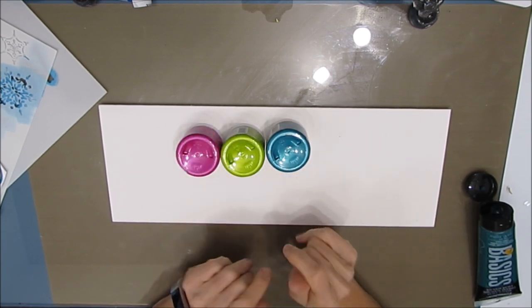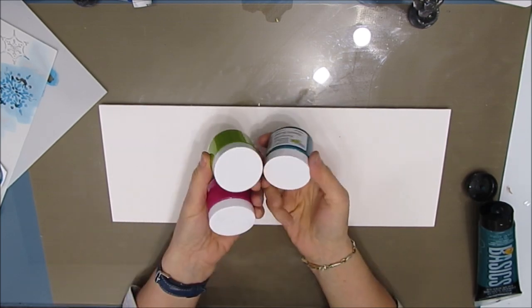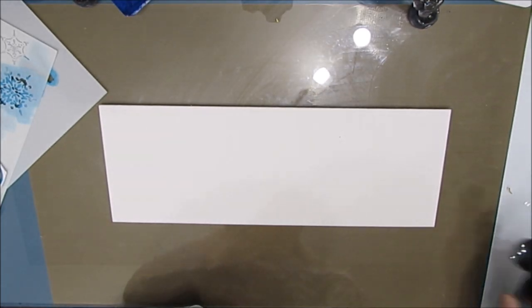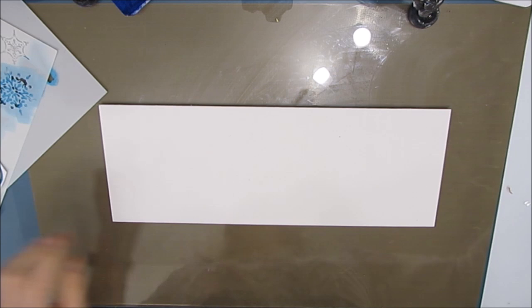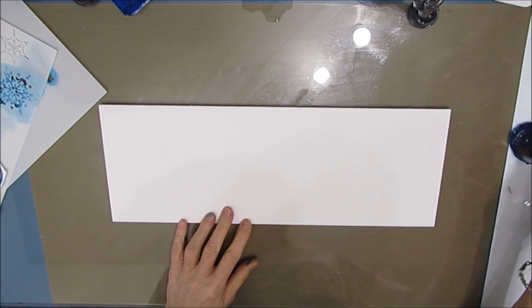I'm pulling out these stencil butters and you can see the beautiful, bright, vivid colors. At this stage I'm thinking those are the colors I'm going with — but obviously you saw the sneak peeks, so you know I went in a different direction.